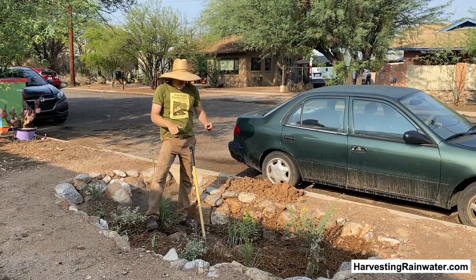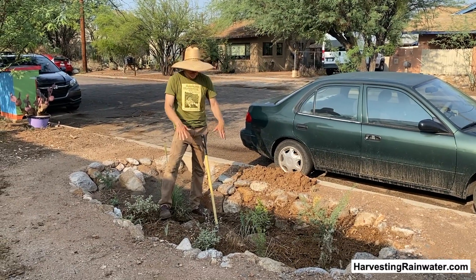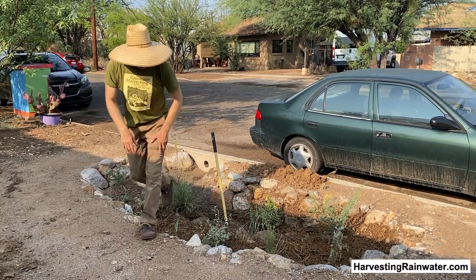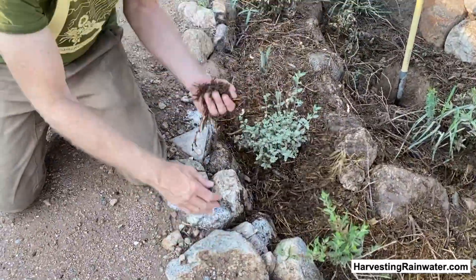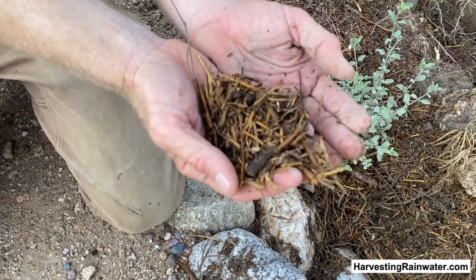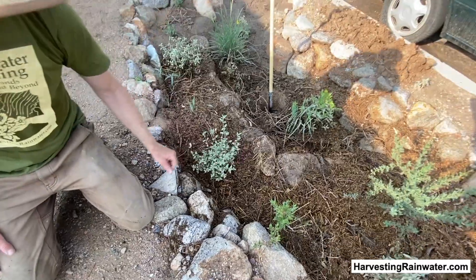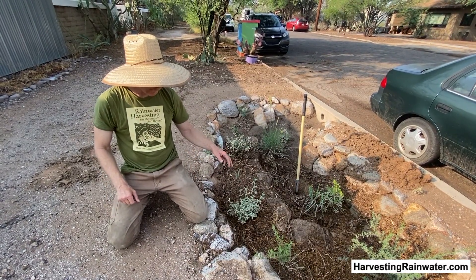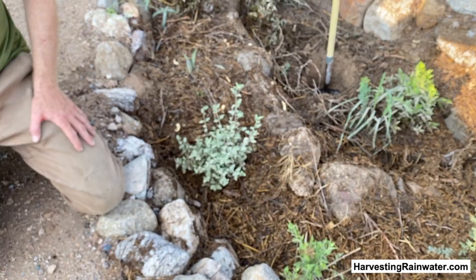This does not increase the chance of mosquitoes — it decreases it — because we are doing subsurface infiltration, not surface infiltration. Within an hour, all the water that pools here has infiltrated into the soil. We hold on to that moisture even longer while also increasing the rate at which water infiltrates, because after we create our basins and plant, we put in this mulch. This basin is only about six months old — we did this in March and now we're in July. We've got this great spongy mulch which is just going to get better over time because of the vegetation we planted.